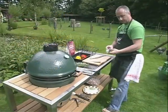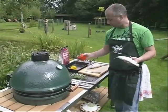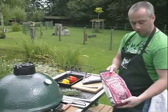We're going to get a little bit of fresh makreel, a little bit of paprika, with a little bit of tijm, rozenmereijn, knoflook, olive oil, and a little bit of old wine.